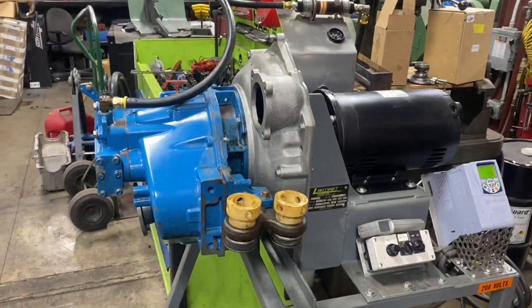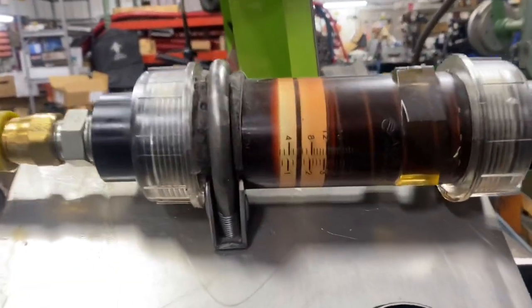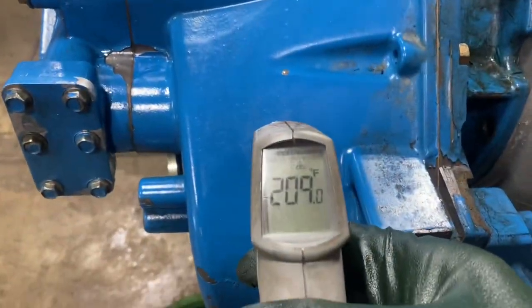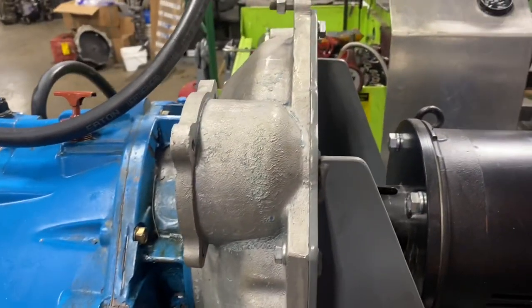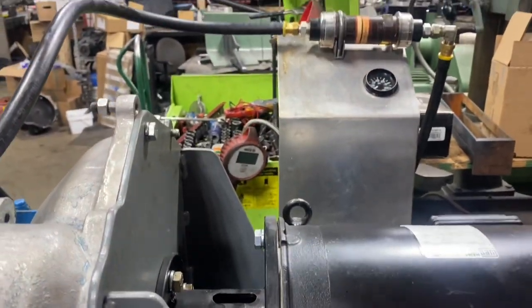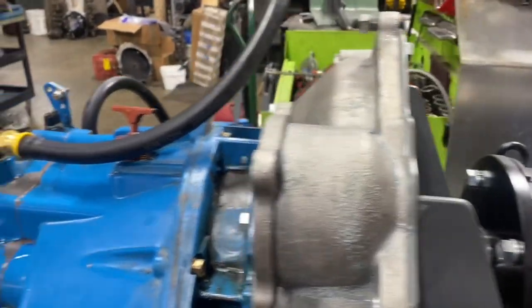We got our pump replaced, and we now have one and a half gallons of flow on our transmission. The pump took care of the problem — it was worn out on this two-to-one Velvet Drive 5000 series, 1993 Tiara 29-foot.